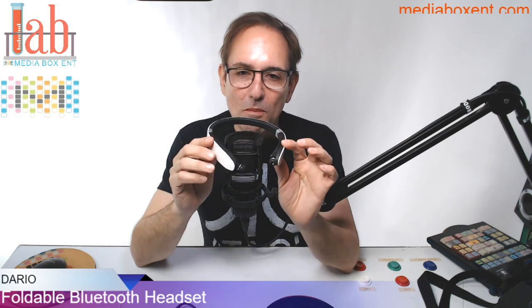Hey, how are you doing everyone? This is Darryl from Media Box ENT, and this thing blows my mind.